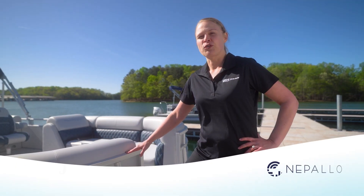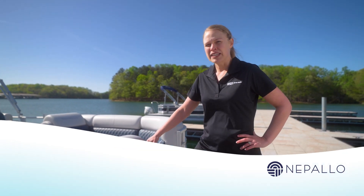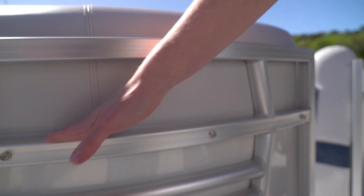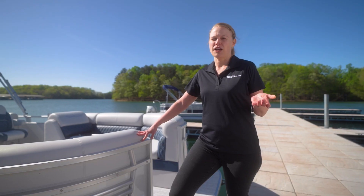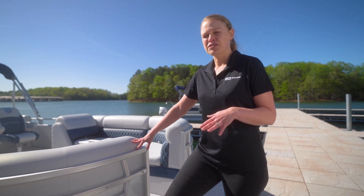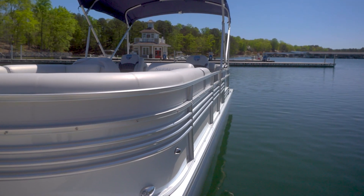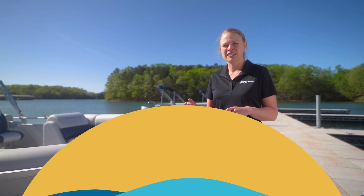Nepalos are designed for safe boating. Let's start by taking a look at this fence here. What's nice about it is it's designed with the rails on the outside. This protects the panel that's on the inside of it. The panel's beautiful and available in two colors, navy and pearl white. What's also nice is this rub rail that goes around the deck of the boat. Rub rails are just what they sound like — they provide a little bit of forgiveness when you're coming into the dock.